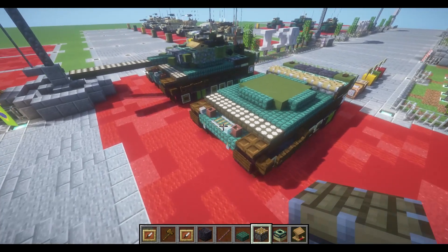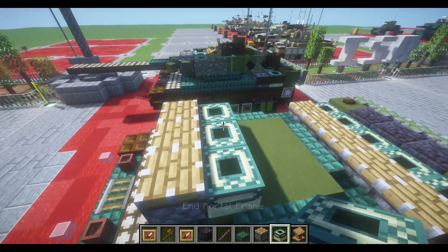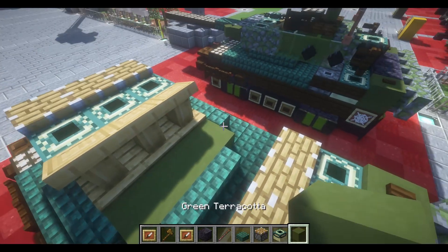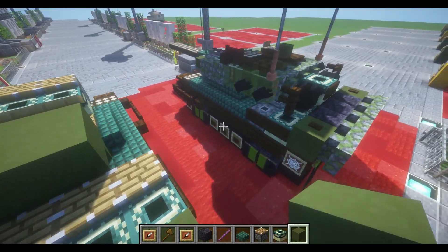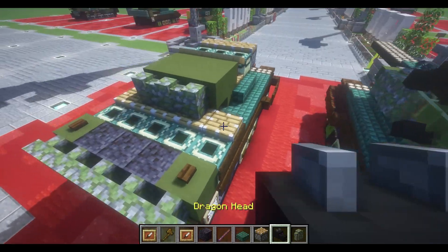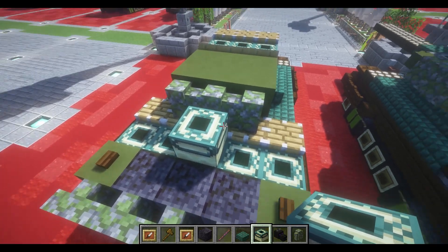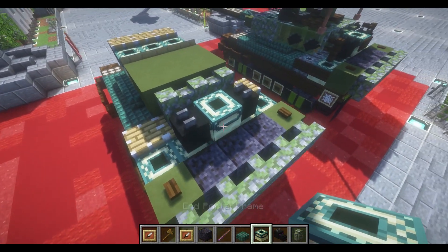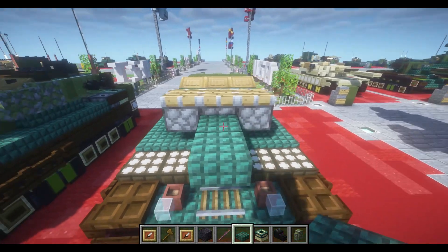Starting our fourth and final layers, we're going to place down a row of 3 pistons on top of our row of 3 stairs right in the front. Then place down a row of 3 end portal frames, and then a row of 3 lecterns right behind those. Place down a 2x3 block of green terracotta, then a row of 3 mossy cobblestone walls, then an end portal frame to the rear of our last mossy cobblestone wall, and a dragon head placed off to each side. Moving towards the front, place down 2 dark prismarine slabs coming off the front of our middle piston.